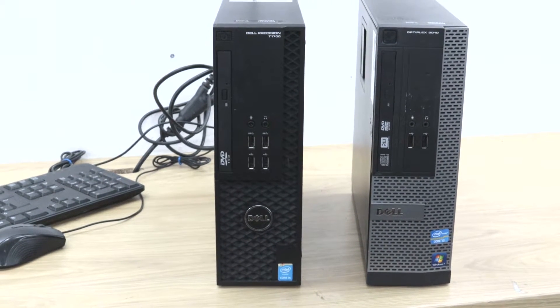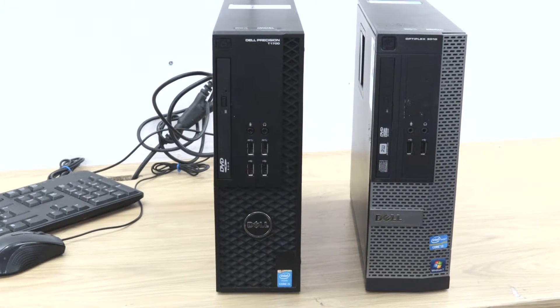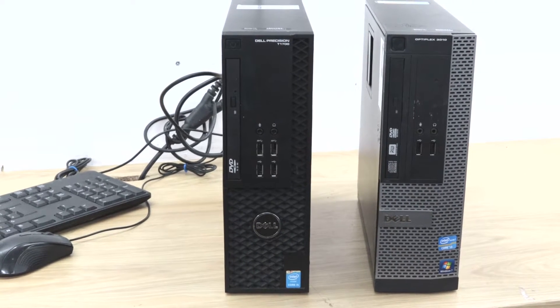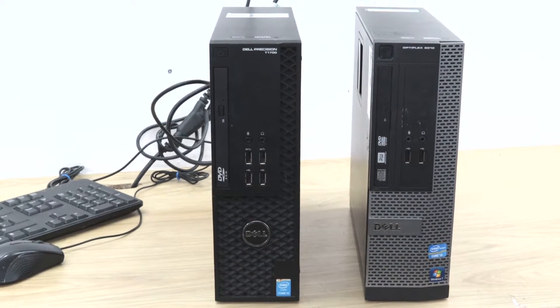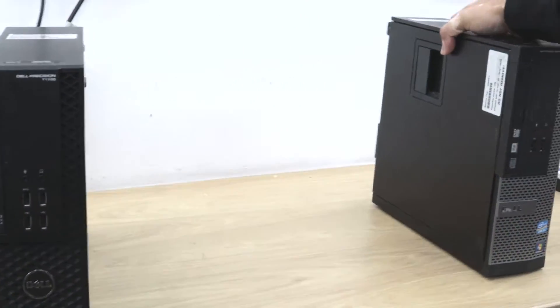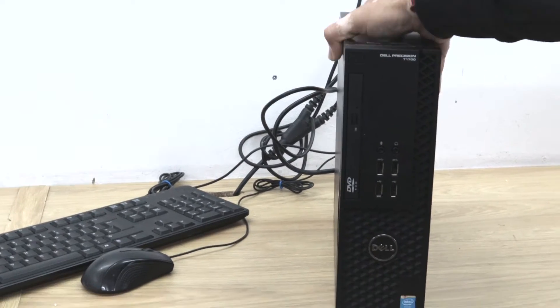Hi, today we show you how to change the hard drive on Dell Optiplex and Dell Precision. So we have two Dell computers here and we will show you how to change the hard drives. So we have one Dell Precision here, we will try to change the hard drive. I will show you how to open the side panel.